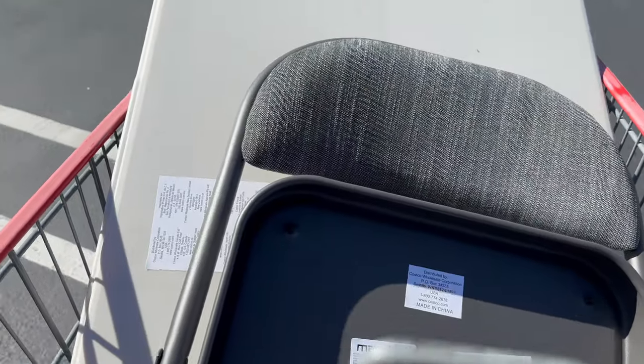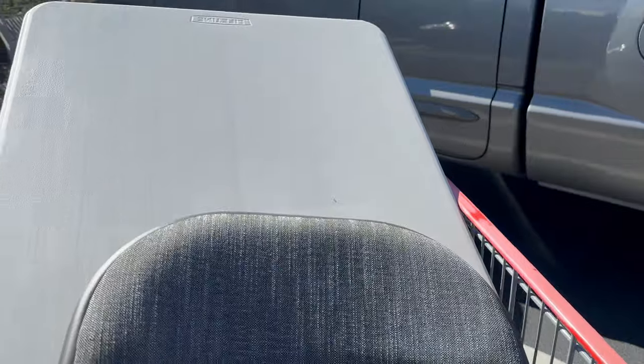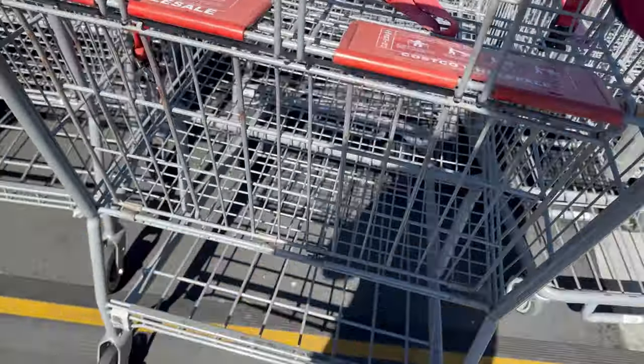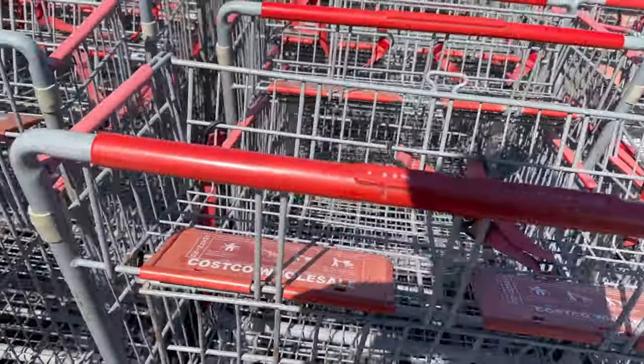At Costco we ended up getting one of those party tables — the ones that fold — with a chair, because that's how I want to do my reviews. I don't want to do my reviews in the restroom because I don't have any more space there.